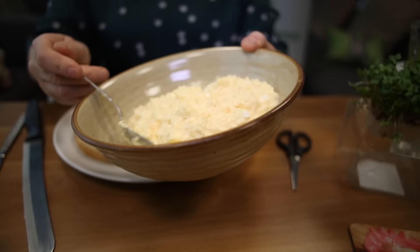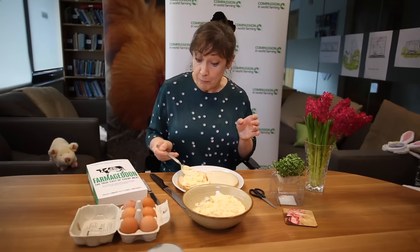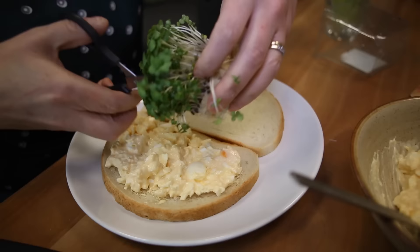Spread this all over your fabulous — in this case — bloomer bread. And then, I think to just give it a little bit of zing, here's some cress. Lovely.